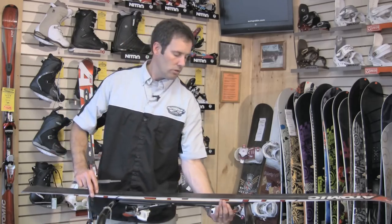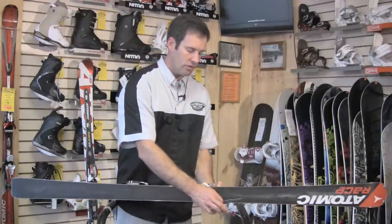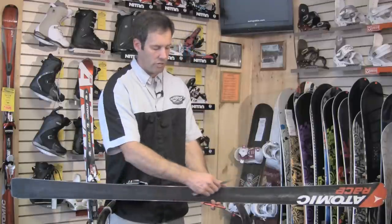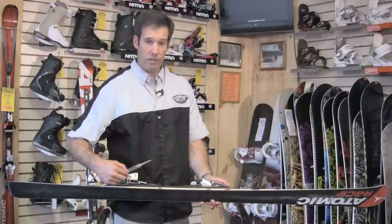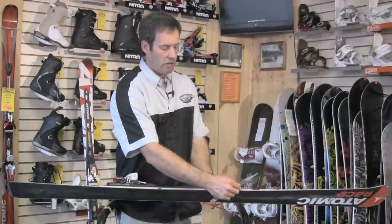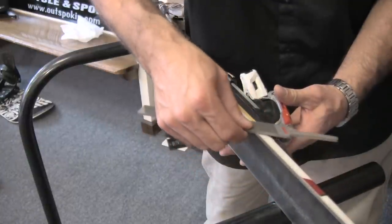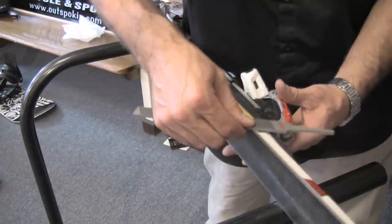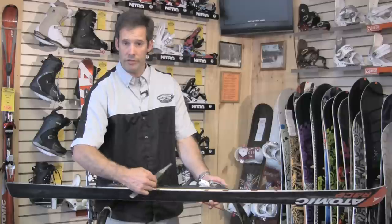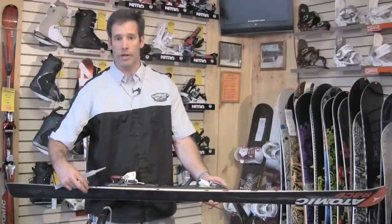When you go to do your side edge, you take the same file and do the same thing. You want to come across on a 45-degree angle, pulling from tip to tail — the tail of the file goes toward the tip of the ski. Just pull and overlap each stroke every time you go down. Lighter and more frequent strokes are the way to go there.